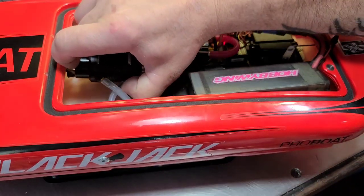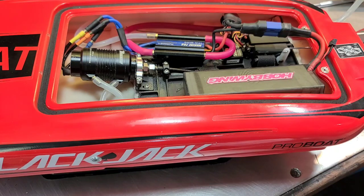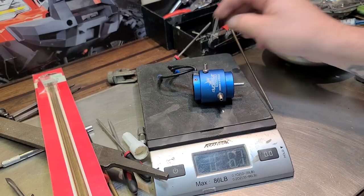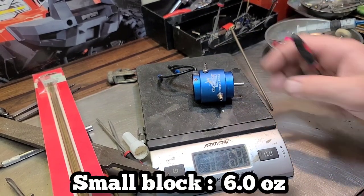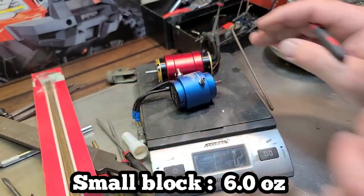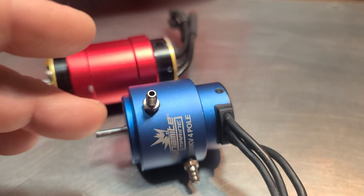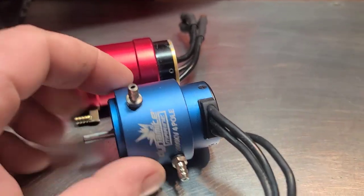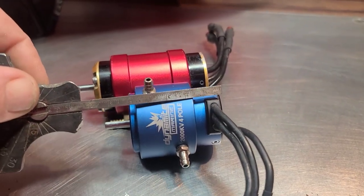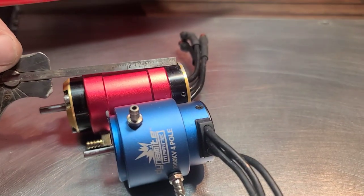I don't know if this motor is going to do any good — we're testing it out. I want to see if we can do any better than 43. Then I'm probably going to have to make a mount because I can't find any in stock, then I'll throw the big block in. The stock motor is 6.8 ounces; the TP is 12.8, basically double the weight. This is a 3650 TP Power motor and this is a 3650 Dynamite motor — this one is 73 millimeters long. It's a true 3650, but the TP Power 3650 is not 50 millimeters long.